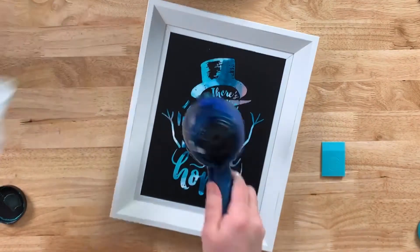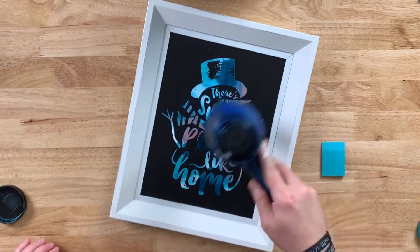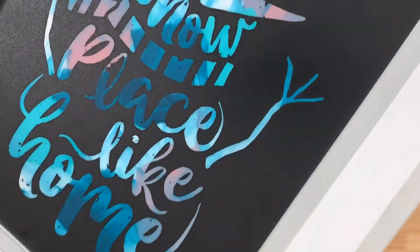Look at this, you guys — so easy, but such great results. We're going to make sure this is dry using a hairdryer. I use either the hot setting or cool setting, doesn't really matter, but look at the results.